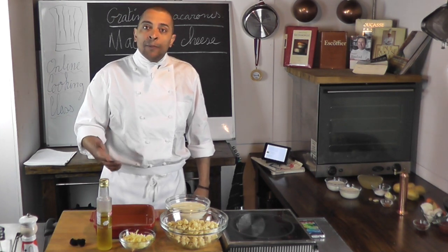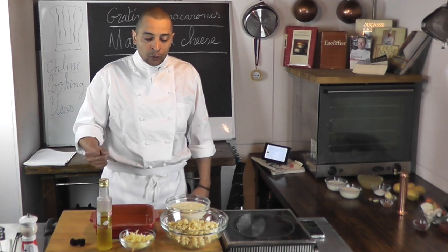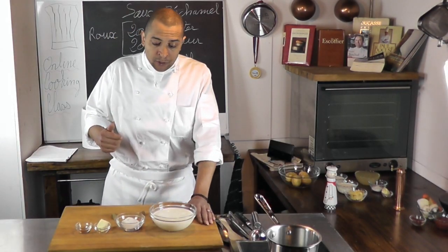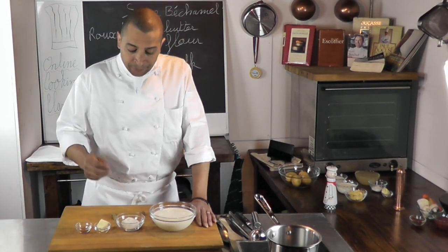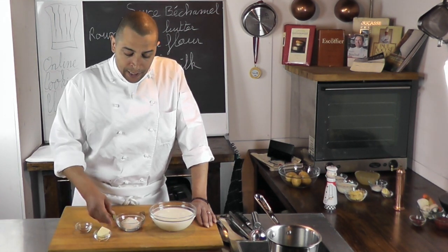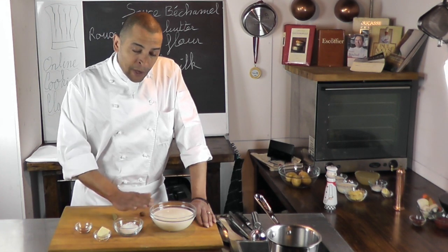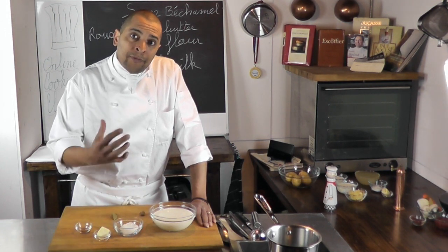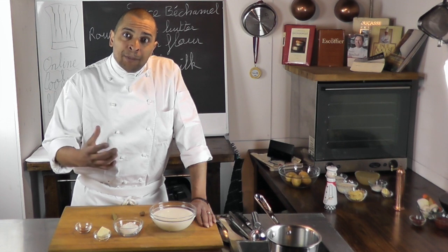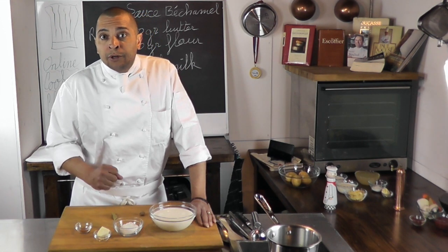So to make that mac and cheese, first you need to have some bechamel sauce. I'm going to show you in a second how to make that bechamel sauce. To make that sauce, the first thing I need to do is make a roux — a roux is a binding agent made out of butter and flour. That's going to help the milk that's going to be added to it to thicken up and get a nice nappe consistency. I will then use that sauce to make a beautiful mac and cheese.